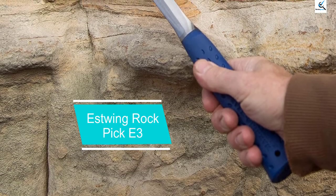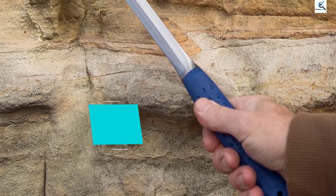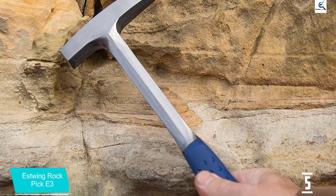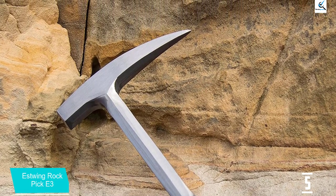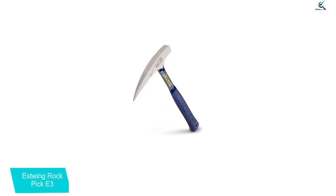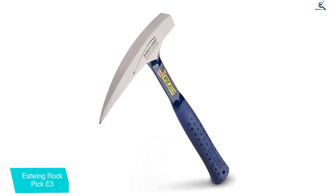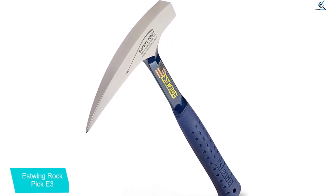Starting at number 5, we have the Estwing Rock Pick E3. Reducing vibration when striking a hammer is important for protecting against muscle strain or hand fatigue. The Estwing Rock Pick E3 has a patented shock reduction grip handle for a more comfortable experience. This shock absorbing handle reduces impact vibration by as much as 70%, achieved with a rubber grip bonded to the handle. This 22-ounce rock pick hammer is forged in a single piece for a stronger product and has a pointed chisel tip.